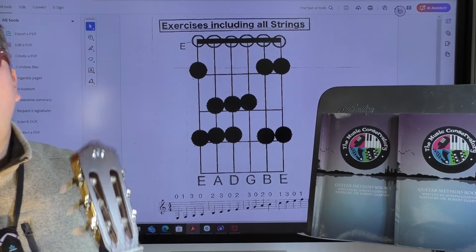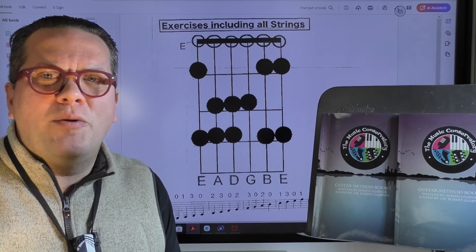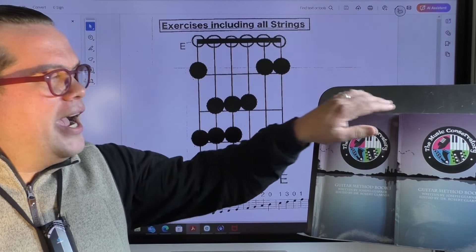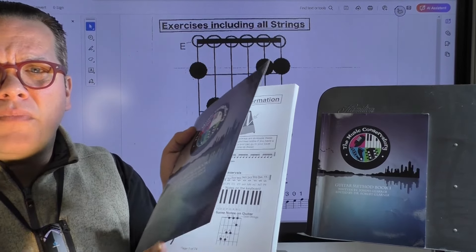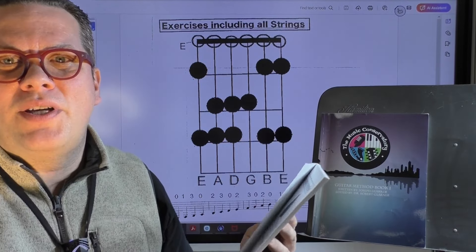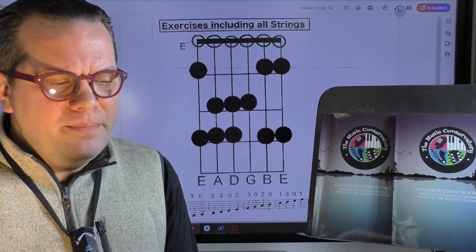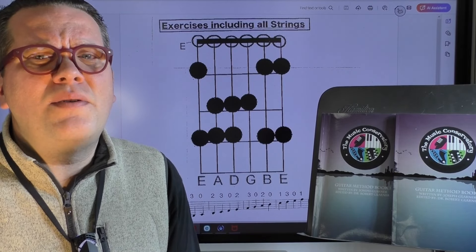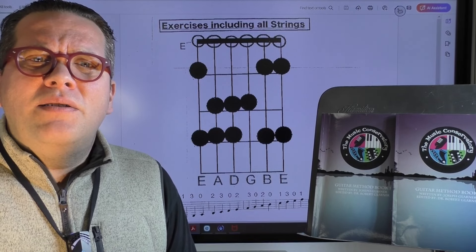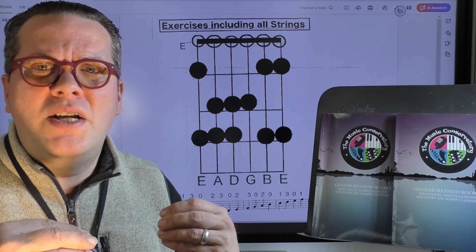So I encourage you to try to learn this pattern here on the open position of the guitar. It will take you so far in your playing just knowing where your natural notes are at in open position. If you want some help with it, I encourage you to go on to BookBaby and purchase the book I wrote, The Music Conservatory's Guitar Method, Book 1. Many teachers enjoy working out of this book, and hundreds and hundreds of students over the last 10 years have learned how to play guitar from it. Not only does it cover common chord progressions, it covers the basics of sight reading in the open position of the guitar.